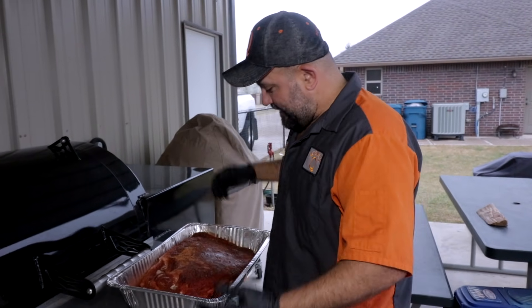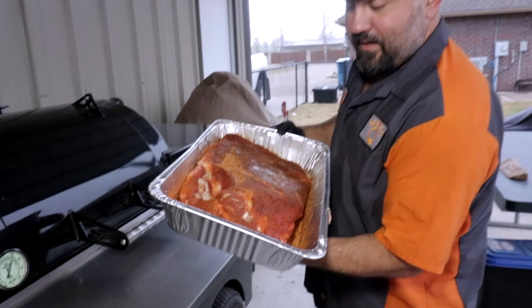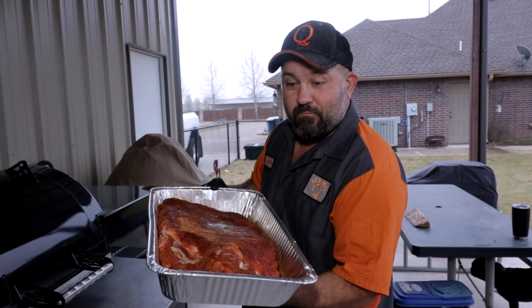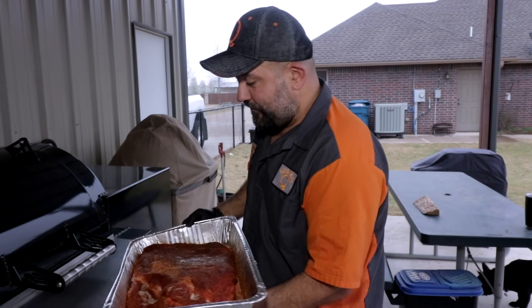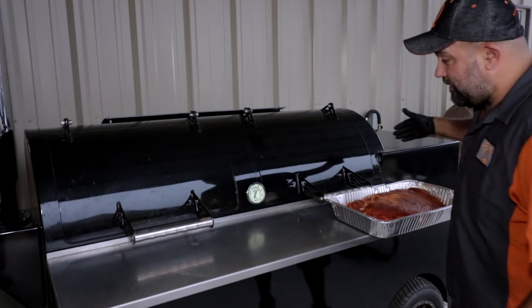Today we're knocking out this ginormous pack of brisket — man, this smells wonderful. We got it injected with our Reserve Blend, a little bit of Moisture Magic in there, rubbed with Cow Cover Hot and a little bit of Texas Beef. We have our L-Ray running at 350 — I always put my big meats on hot — and we're ready to rock and roll.